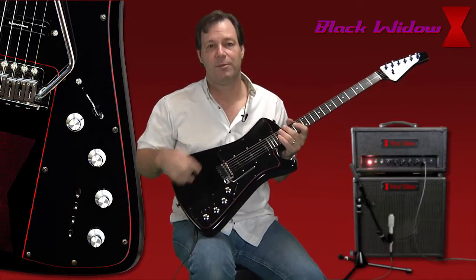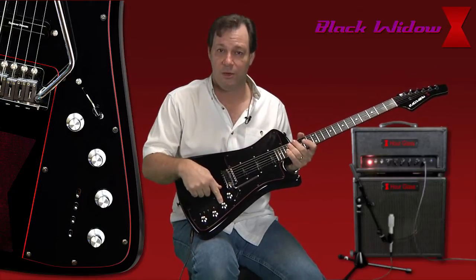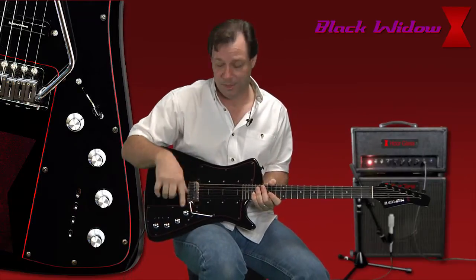The guitar has three different pickups in it — three humbuckers. Each humbucker has their own tone knob and their own selector switch. You have your standard five-way switch here as well, so you can go between the three pickups in five positions.